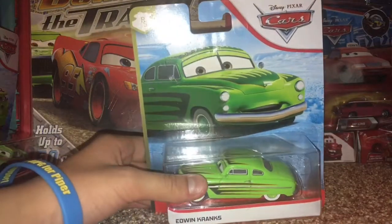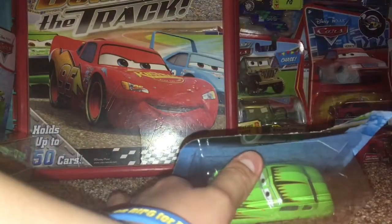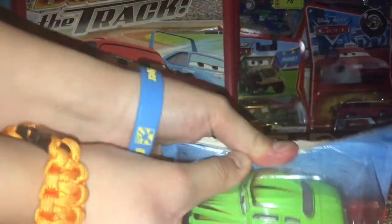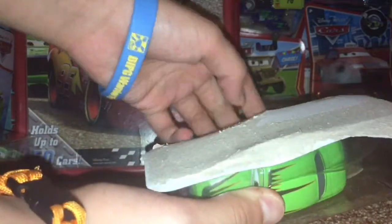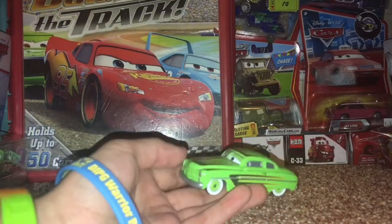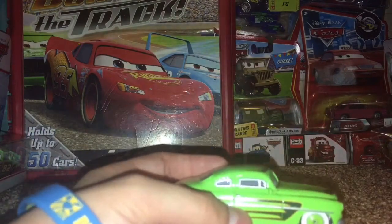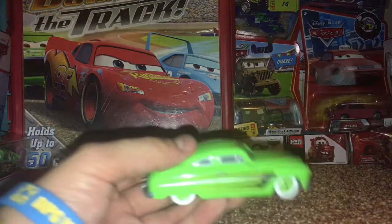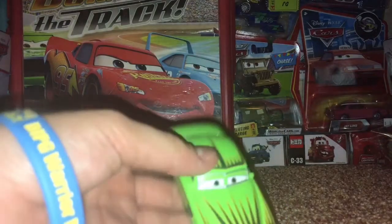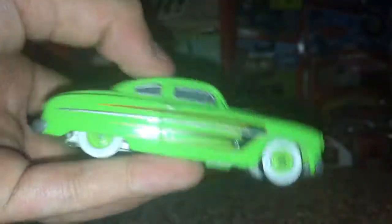So here we have Edwin Cranks out of the box. He has the same car model shape as Doc Hudson, at least that's what he looks like. He's a nice bright green color with hints of an orange outline and a dark green color going around his car on his hood, from the top hood to the bottom hood.